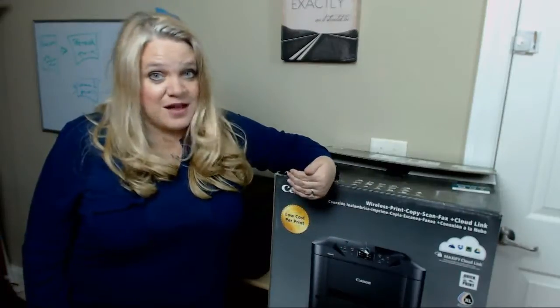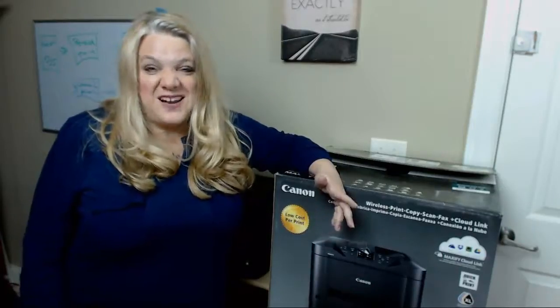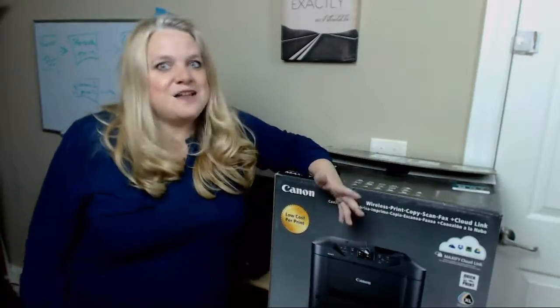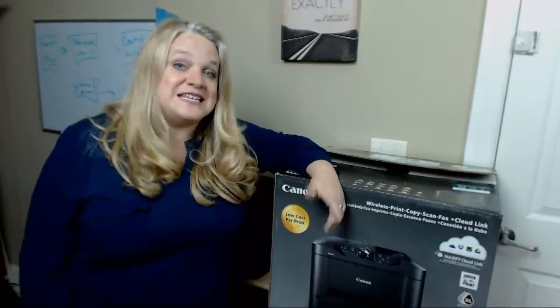Now I am not required to do a blog post or a video on this printer, but let's face it, I'm a total techno geek. I absolutely love getting new toys to play with, and I needed a blog post. So let's give it a shot. Let's set this baby up and see how we like it.